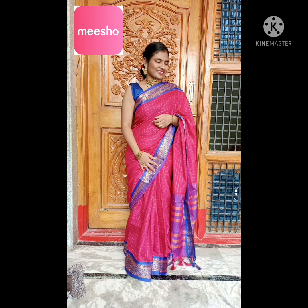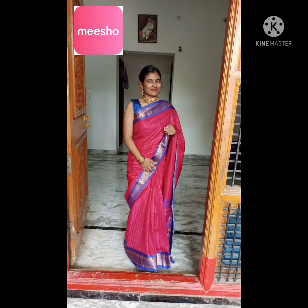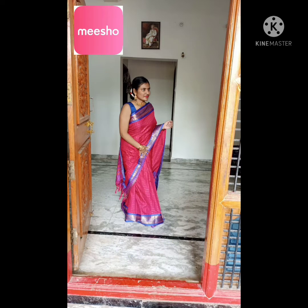Hey guys, welcome back to my channel. In this video we are going to see a beautiful sari look book, and I have paired up with accessories from Misho — all under 350 rupees. You will get all the details in this video.